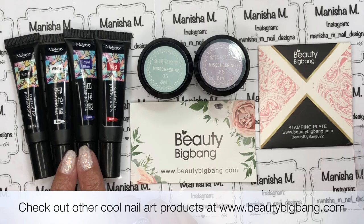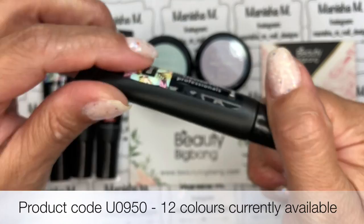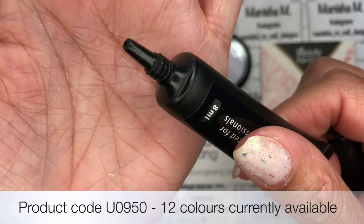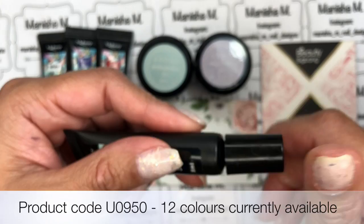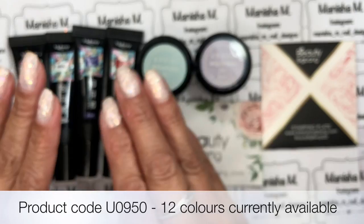First up with the stamping gels — they're eight milliliters in size and I've got four colors here. They've got all the ingredients, warnings and things like that on the back of the packaging, and they just have a fine tip nozzle so they're basically ready to use — they're not sealed or anything. Now because these are a gel product they will need to be cured in the lamp, so I'm going to be doing swatches using some nail tips that are ready to go.